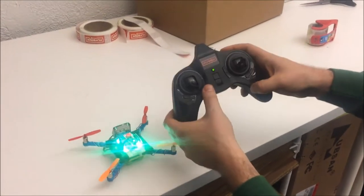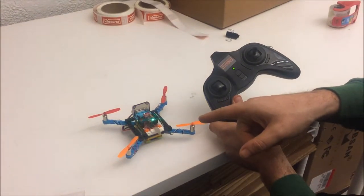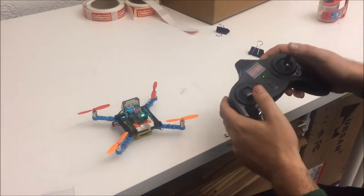To arm the drone we want to push the throttle trimmed down. This will start the calibration sequence. When it's armed you can turn up the throttle.